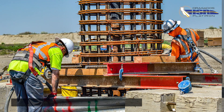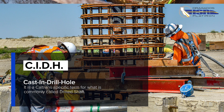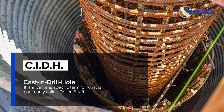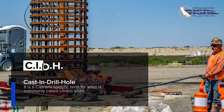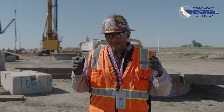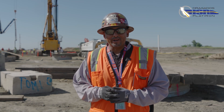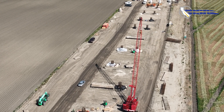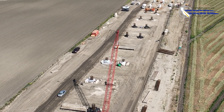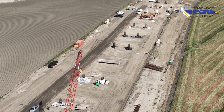CIDH stands for Cast-in-Drilled Hole. It's a Caltrans-specified term commonly called a drilled shaft throughout the country. The use of CIDH pile is controlled by loads transferred to the ground. Single large-diameter piles — in our case 84 and 90 inch — are used to support our column and bent cap structures. If driven piles are used, typically a larger foundation is required.